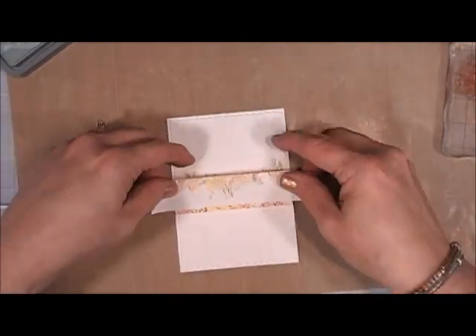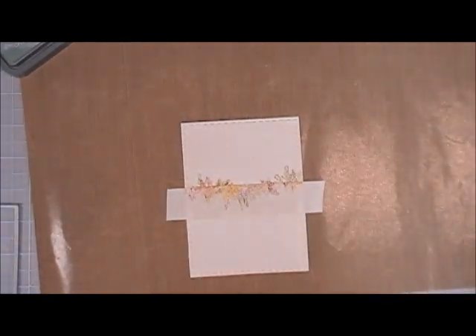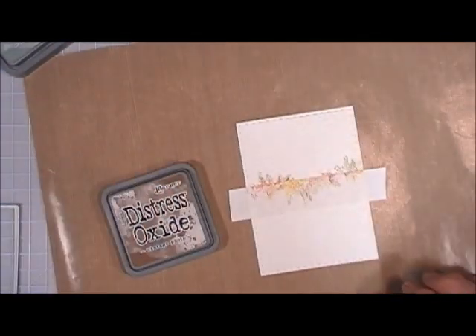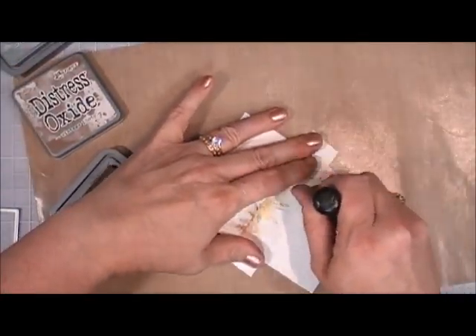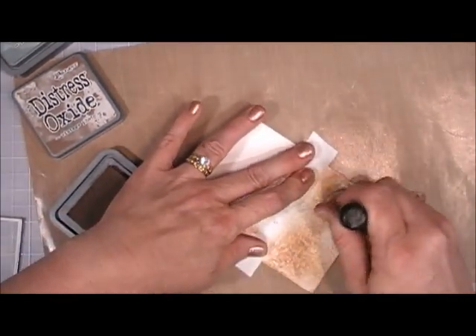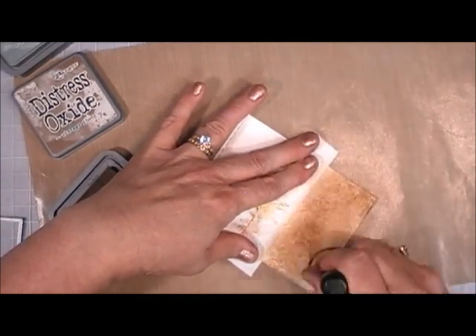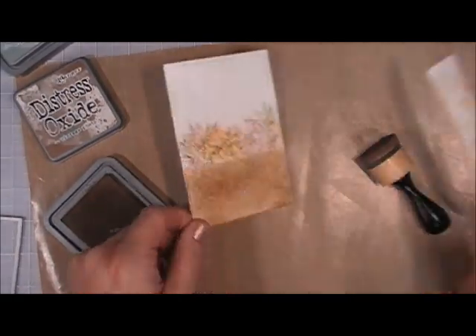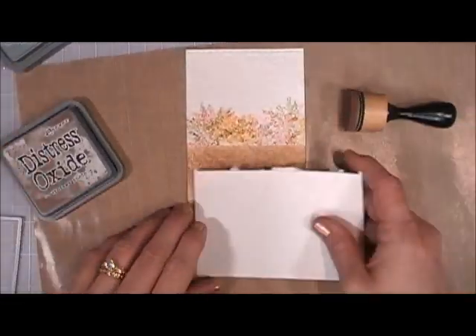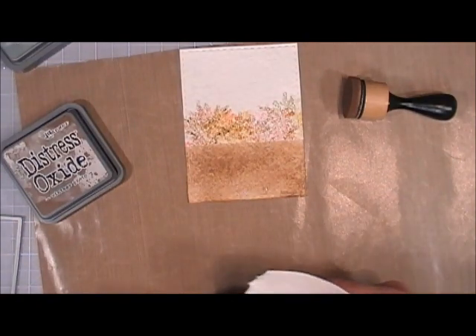I'm going to peel off the mask and place it on top of the images I just stamped. Then I'm going in with some Vintage Photo Distress Oxide ink to color the bottom part of that handmade paper. When I went over it the paper already had enough texture, so I thought it looked pretty just the way it was. I'll peel off my Post-it tape — that's nice for that panel.